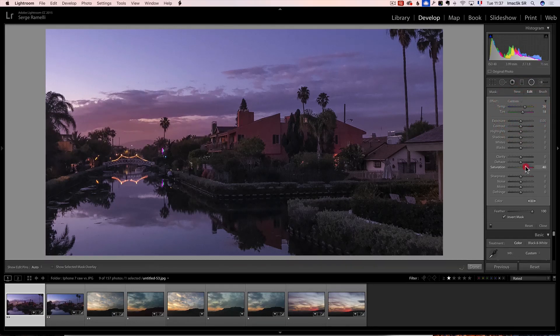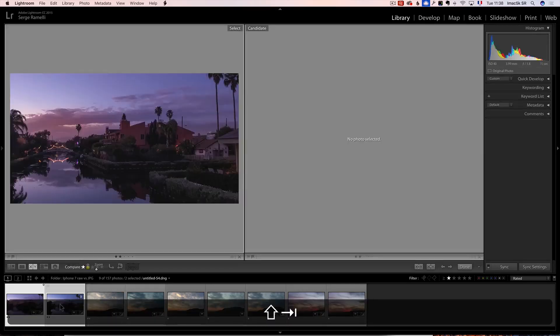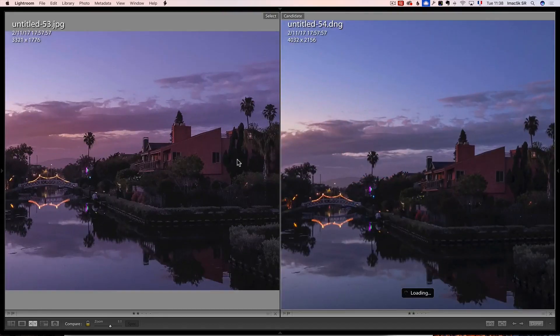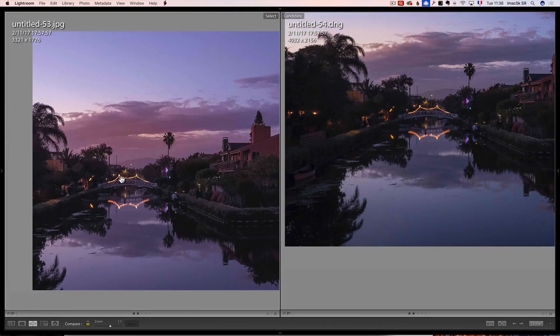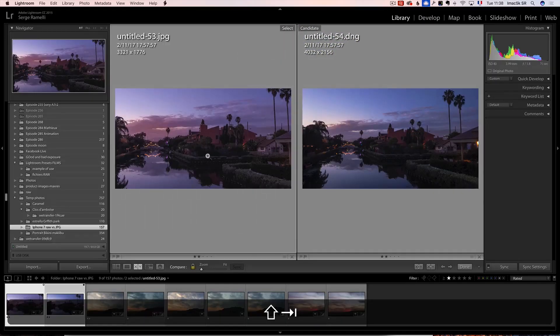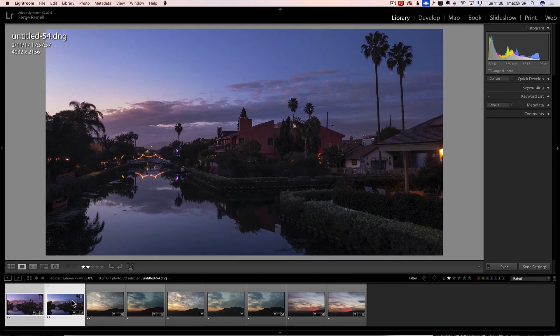The one thing that I find very different — I don't think you can see it on video — I'm going to select both and click C to compare, then Shift-Tab to go full screen. On the left you have the JPEG, on the right you have the RAW file. If I zoom in, I can really see the JPEG compression — the clouds look kind of weird, like groups of pixels, and there is more noise in the lights. The JPEG is not a photo you can print. The RAW is a photo you can print. I could use the JPEG for Instagram, but I could not do a print.